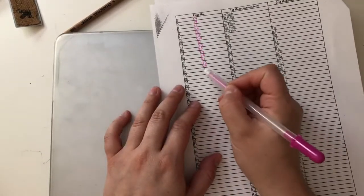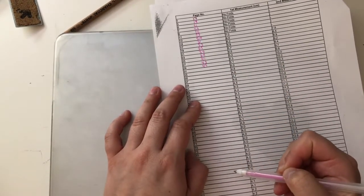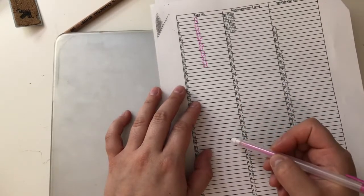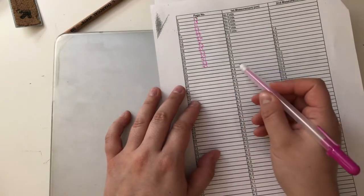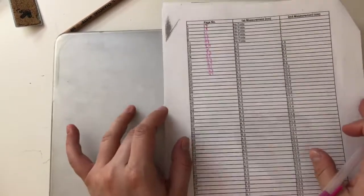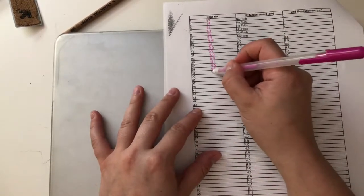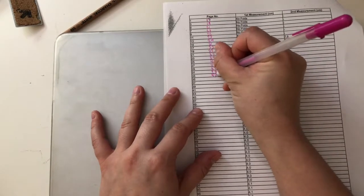I like to have all those page numbers written out so that when I finish one page I can continue. I really recommend writing out your actual page numbers so that if you have to stop, you know where you stopped. Or if you have to check your work, you can go to a specific page and verify — did I measure it correctly?